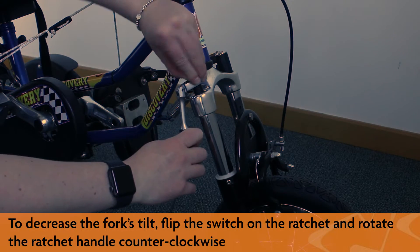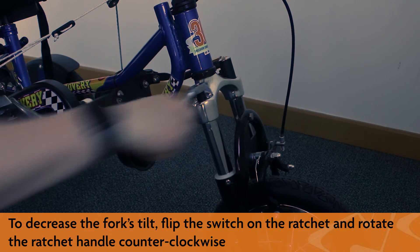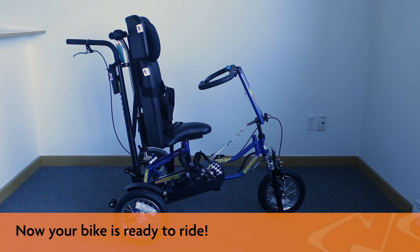To decrease the fork's tilt, flip the switch on the ratchet and rotate the ratchet handle counter-clockwise. Now your bike is ready to ride.